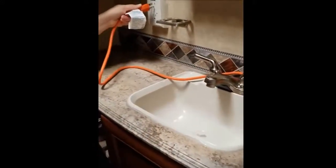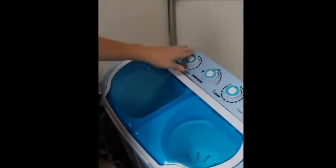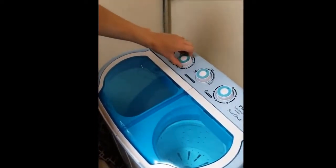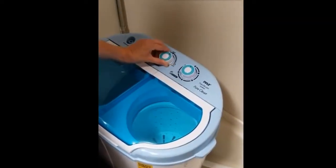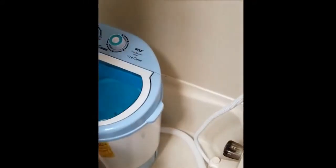Pull the power cord out from the back and plug it into the grounded outlet on the side — that's where it should be plugged in. Make sure wash is selected, then turn the dial to however long you want it to wash and it should start washing. When it's done, switch it to the drain cycle and it should drain out.